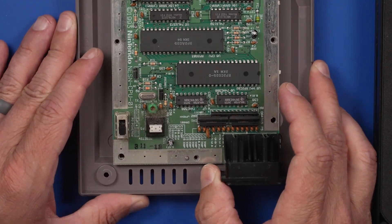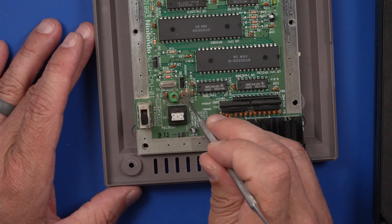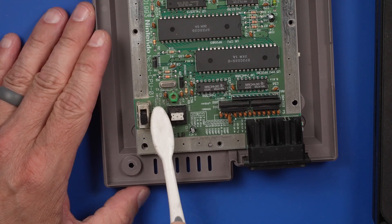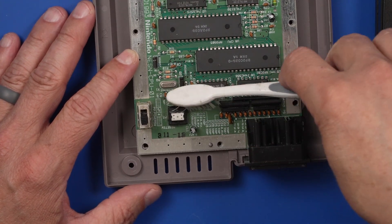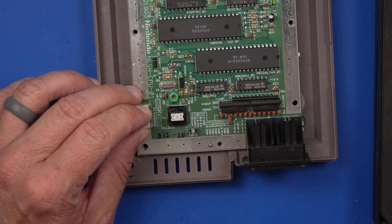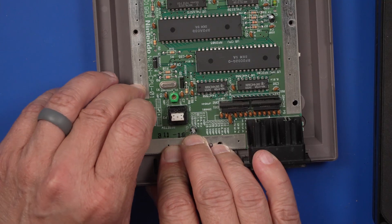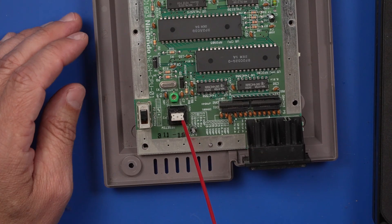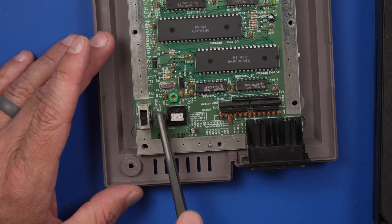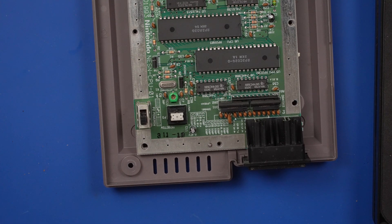Before we do anything else, I want to get this board cleaned up a little bit better. We've got a lot of gunk here — look at that by the reset button. So I'm going to brush this off a little bit and then use some BW-100 on the power button and the reset button. That's just going to clean those contacts out really nicely. I want to brush this out a little bit better — get all that gunk out of there. Now we're good there.